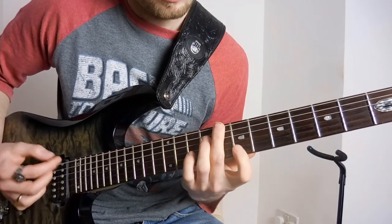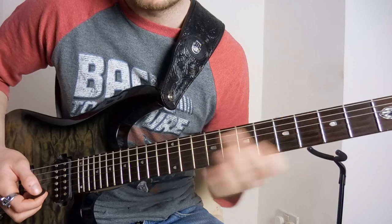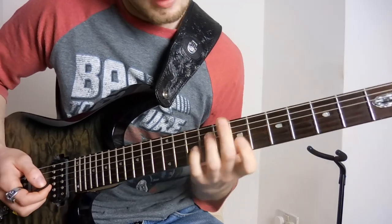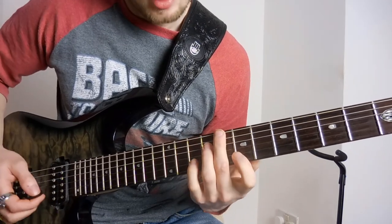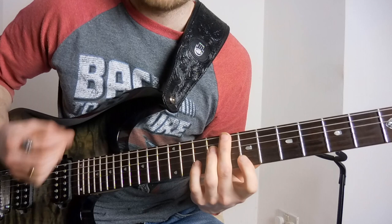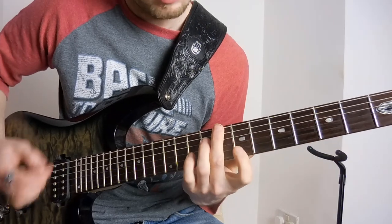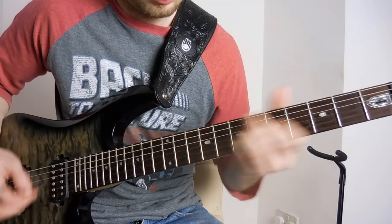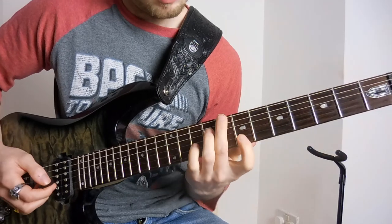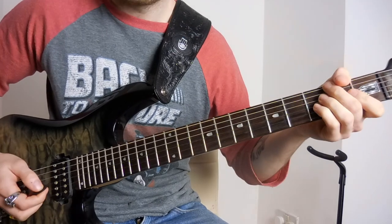So for the second half, you're going to play the same up to that point, and then the strumming pattern is: you're going to hit down, down on the original chord, and then add your little finger to the tenth fret of the B. Strum up, and then take it off. Then strum up, down on the original chord. It's going to feel very unnatural because the timing is a bit strange, but once you get it down it's going to fit a lot nicer.